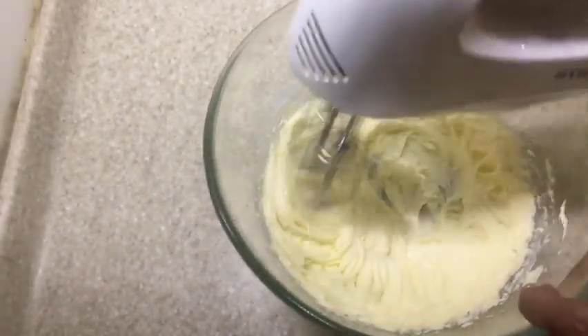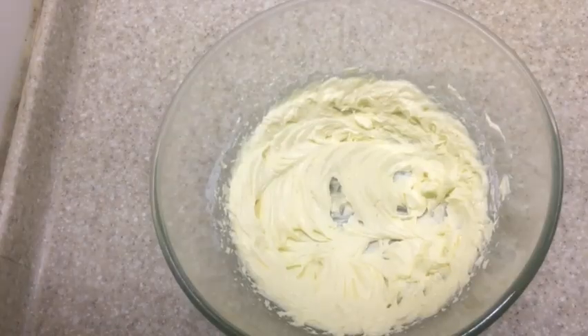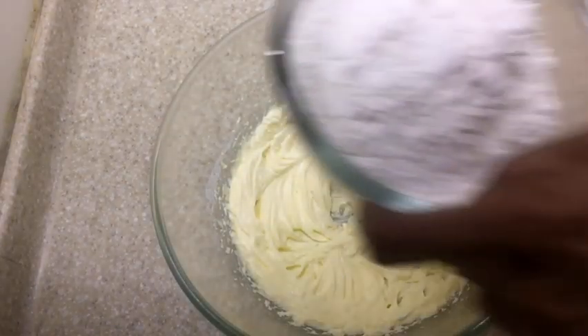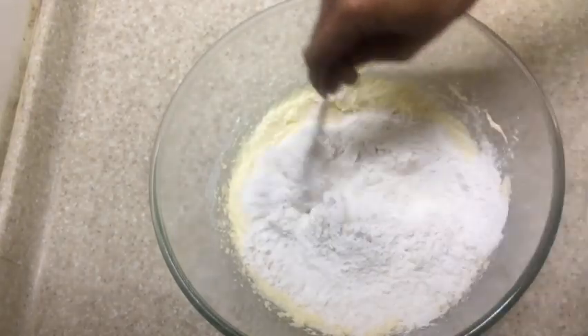The gluten-free biscuits available in the market these days contain vegetable oil or preservatives, but these biscuits are so easy that they can be tried and enjoyed by everyone. After creaming the butter and sugar, add the gluten-free flour and mix this also very well.